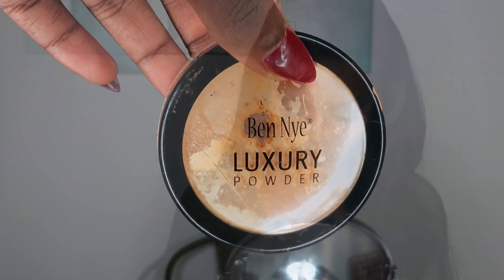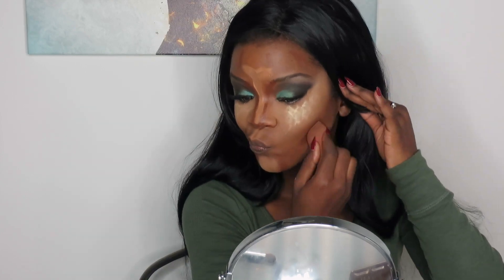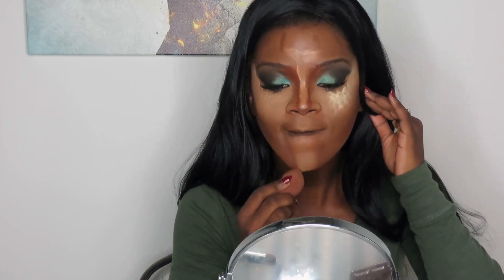Then I take my Ben Nye Luxury Powder in Banana and put that under my concealer and wherever I placed it, and let that sit while I blend out the contour. It kind of bakes the color in, and once you brush it off it looks amazing.